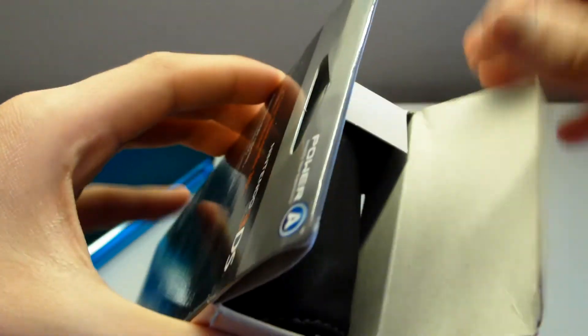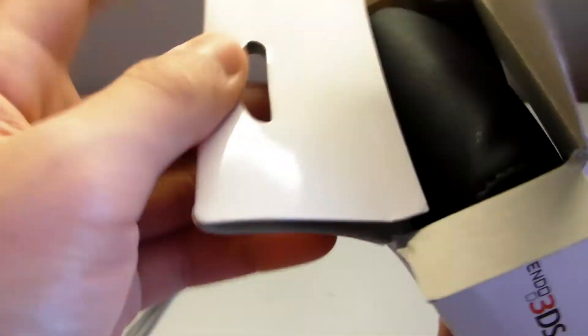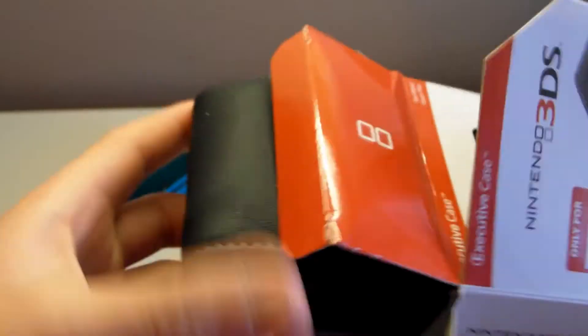I picked up this case so I can get some light, simple protection for my 3DS, because I do carry it around in my backpack and I do not want to scratch it up.